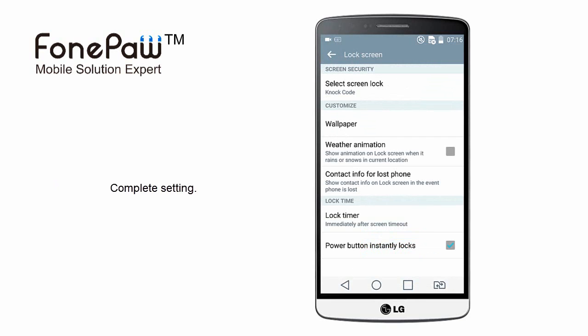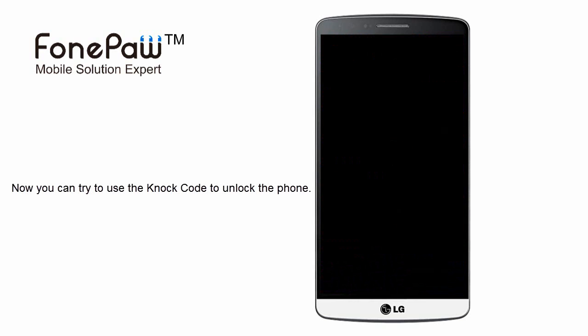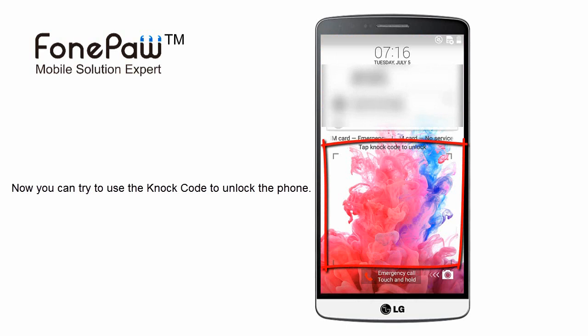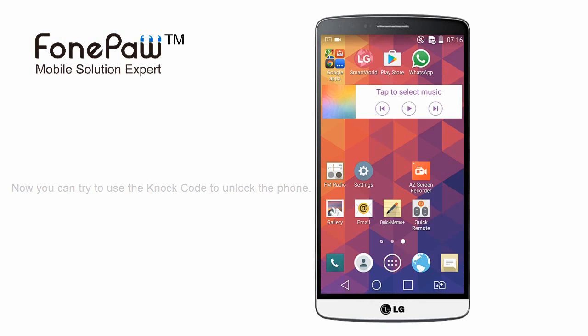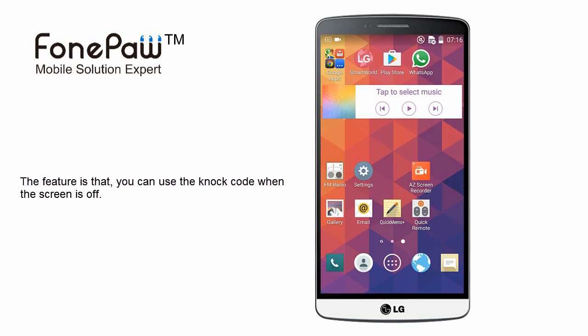Now, you can use the knock code to unlock your phone. Double-click to lock the phone, and double-click to wake it up. Tap the knock code in the designated area to unlock. The feature is that you can use the knock code when the screen is off.